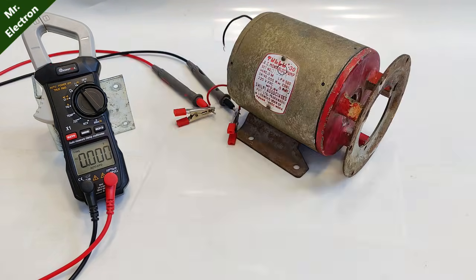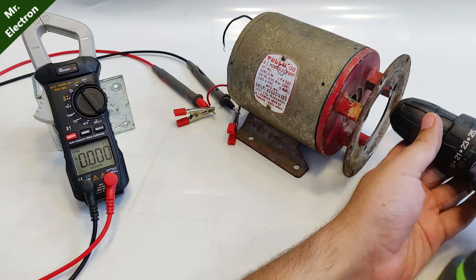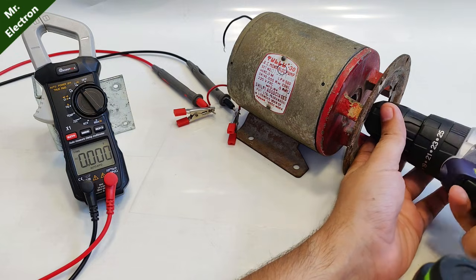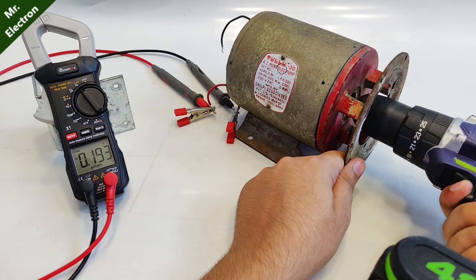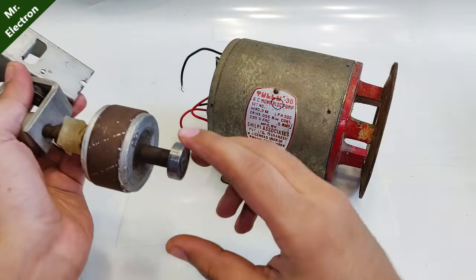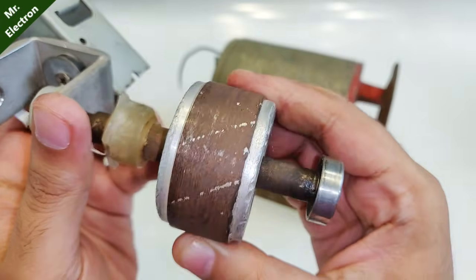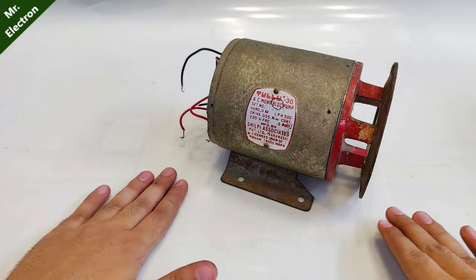I decided to couple the shaft with a cordless drill and try again. At full speed it is generating around 0.2 volts AC, which is very less — and that is because an induction motor contains a squirrel cage rotor without magnets. So let's open it up, do some modifications, and then try.